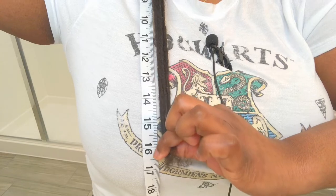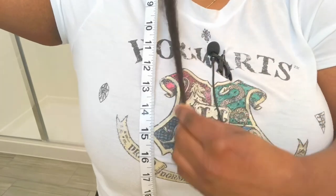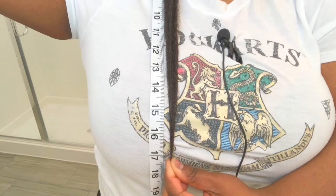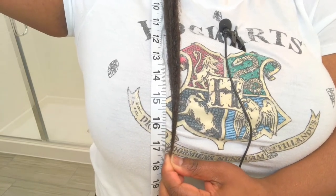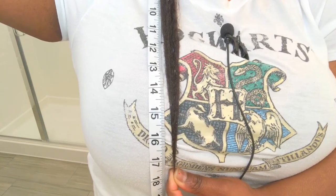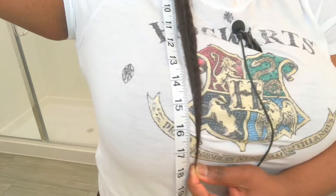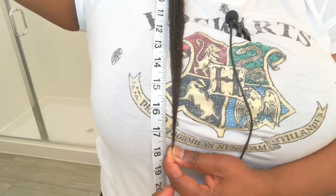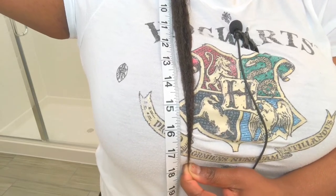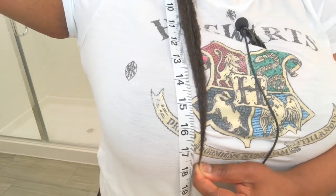We are passing 16.5 — where I was. Trying not to — come on, don't fall. Keep going. We're passing 16.5, we're passing 17. Wow. We are at almost 18. Ladies and gentlemen, that is 18! We grew that much. Look at that — that's at 18, you guys. And I still have some hair in my fingers, so I actually could go a little bit past 18, but I think it would come out of my hand.